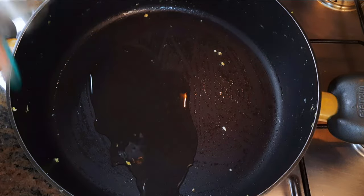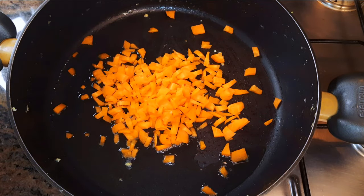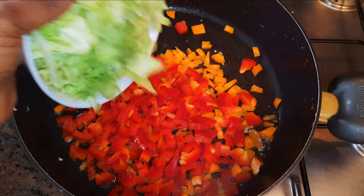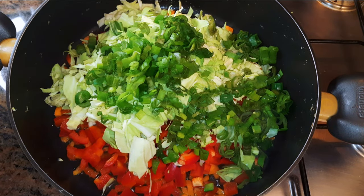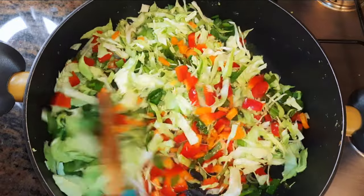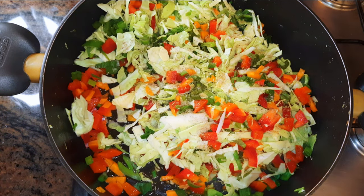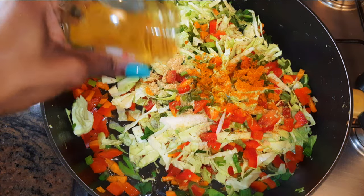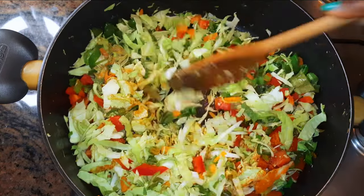Now using the same pan, I'll come in with some oil. I'll throw in some carrots, some diced sweet pepper, cabbage, and spring onions, and give it a mix. I'll come in with a little bit of seasoning, some ginger powder, some masala spice, and a little bit of curry. We're doing this on medium to high fire.